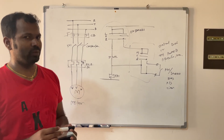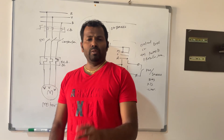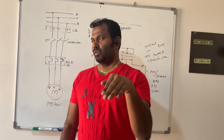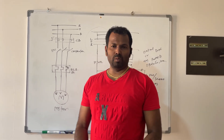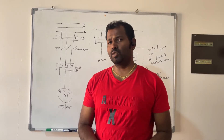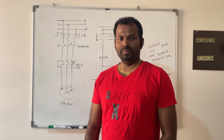So this is the control wiring for the auto/manual selector switch and local/remote selector switches. I hope you understood whatever I explained. If you feel that after watching this video you gained some knowledge or information, please subscribe and support me. I will see you in the next video with a different subject. Till then, bye from Senapa.